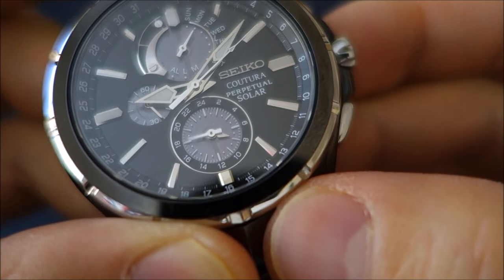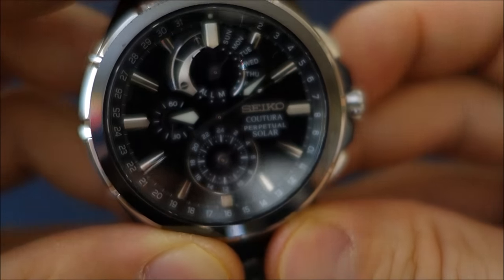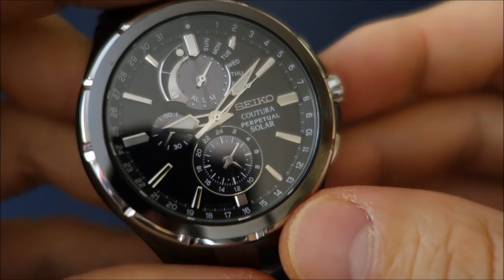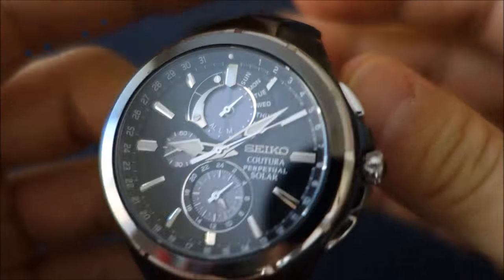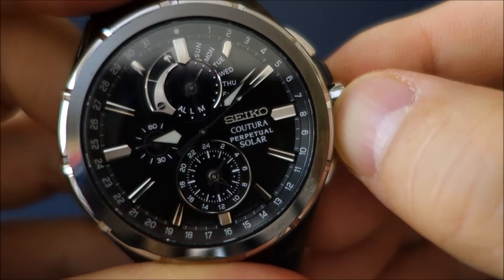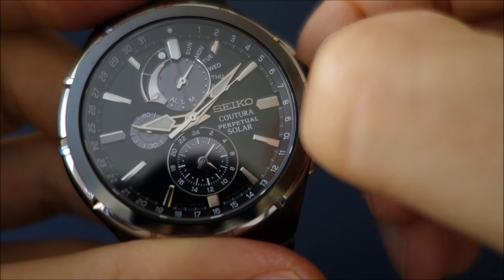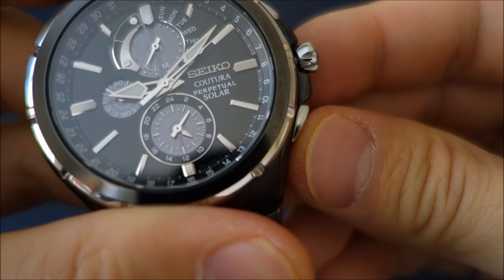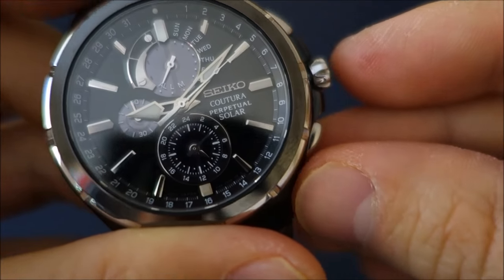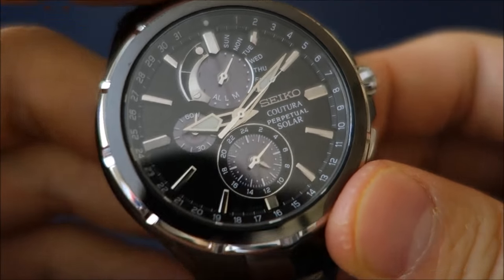You can set a dual time, so a second time zone — at the moment I've set it to exactly the same time as the main minute and hour hands. It also has an alarm function. It's a quartz watch, so you can really pack in features with electronics rather than mechanical. To set the alarm, you pull out the crown to one position, and I'll set it two minutes into the future so you can hear how it sounds on the video.